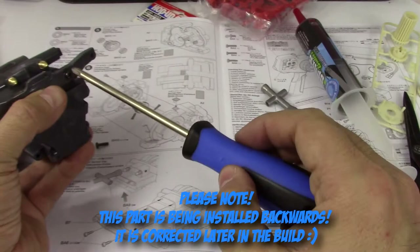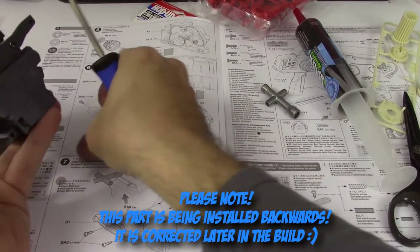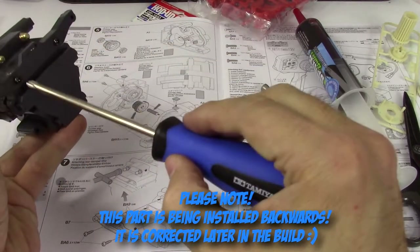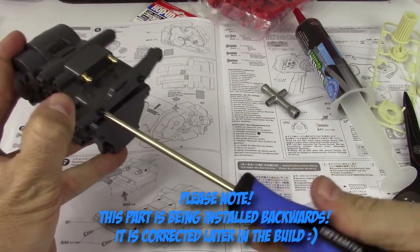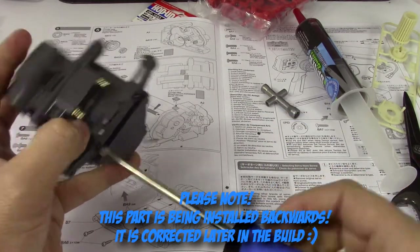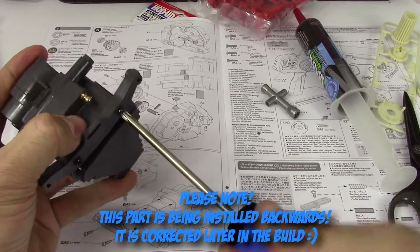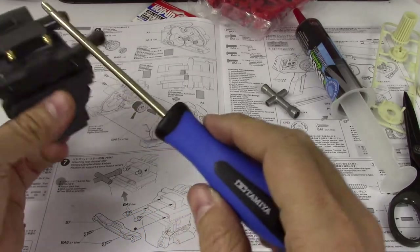I wonder what that little slot is for — certainly not going to be for a shoulder strap or anything. I do like that these screwdrivers are magnetized as well — not overly magnetized, but just magnetized. So that's the damper stay — I wonder what these other parts are.